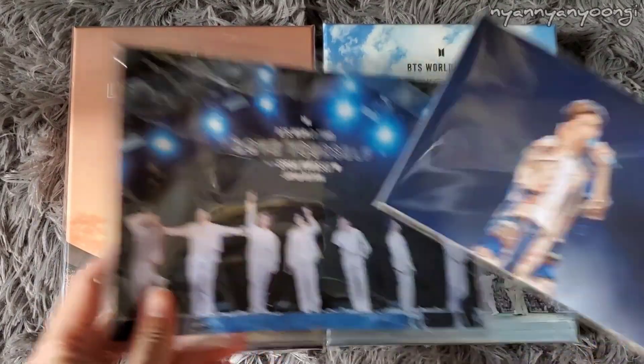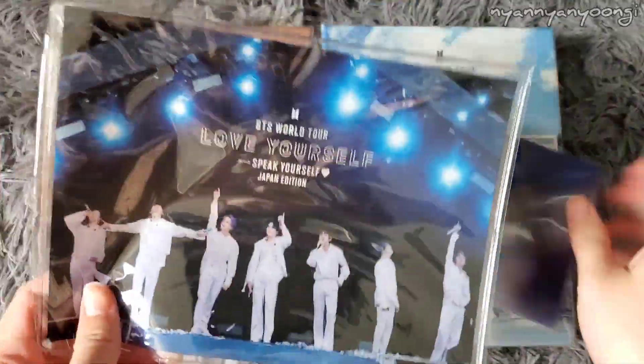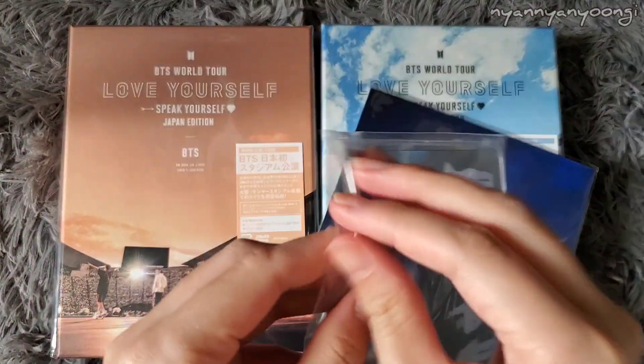Here they are. This is the pre-order gift from the Japan fan club — it's a photocard set and this vinyl clutch bag. Let's open this first.